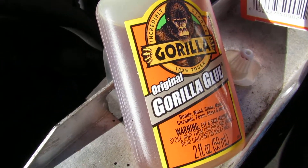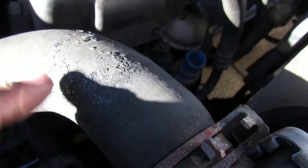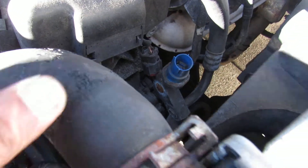This is the Gorilla Glue, the world's strongest glue. My tube is leaking up here a little bit, so I'm going to put a few drops and let's see if it works.